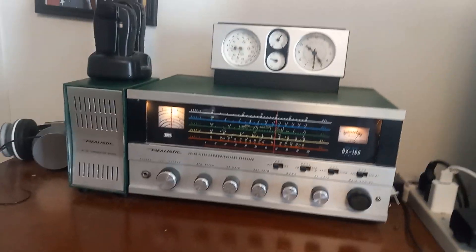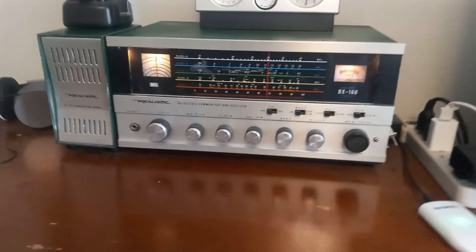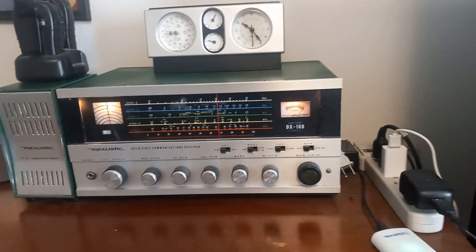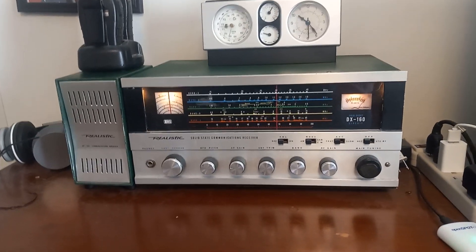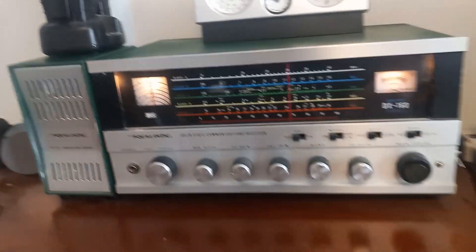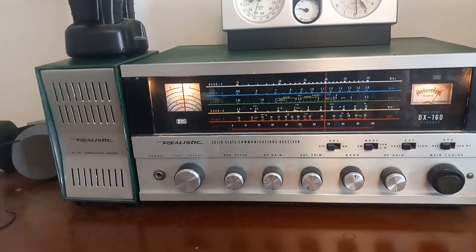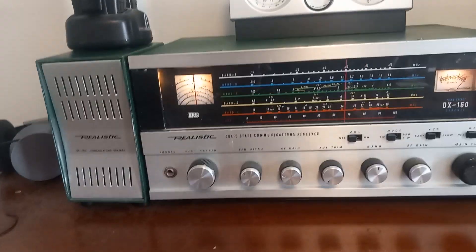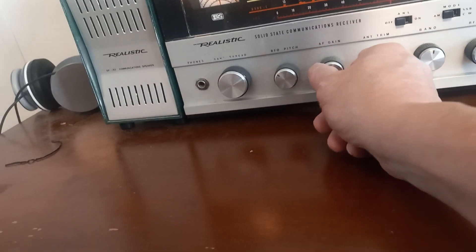There's probably a bunch more cold solder joints in it. I found some cold solder joints and retouched them — it helped a little bit. But this is a bad radio on sideband; it drifts a lot. You have to keep your hand on the BFO to stay in tune with the sideband operators on the ham bands.